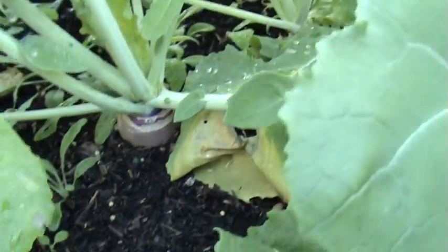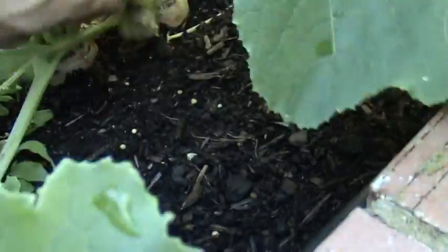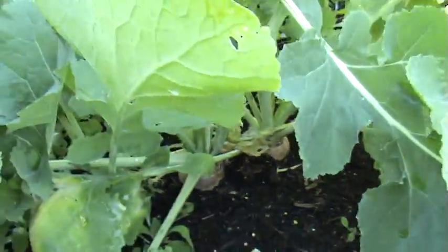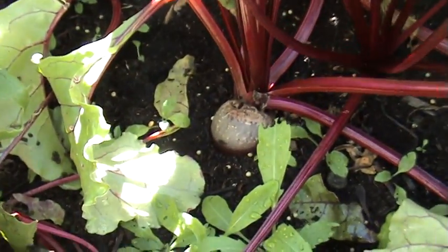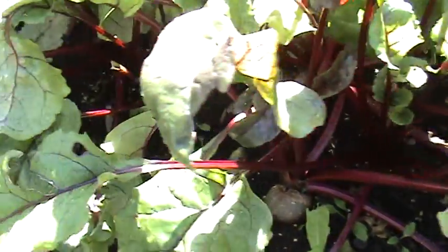And then swedes — around this side these take a lot longer than the turnips, I don't know why. You can see there — getting there. And the beetroot — started harvesting beetroot last week. We did some roasted in some awesome vinegar and it was beautiful. So yeah, plenty of beetroot.